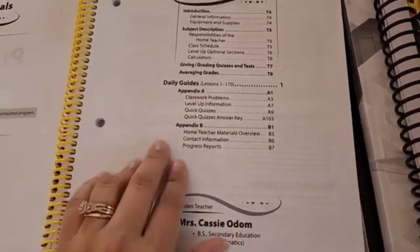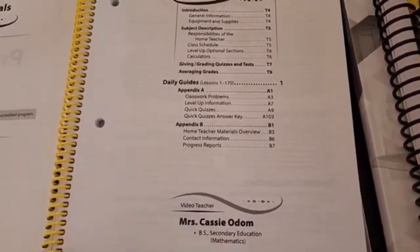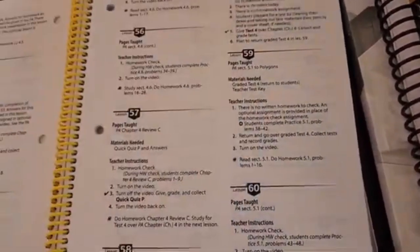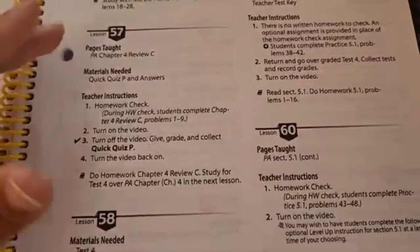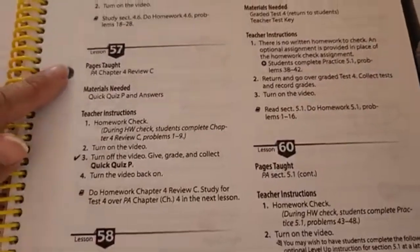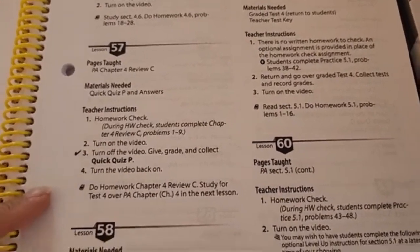You also find your progress reports in the back to record grades and whatnot. Here's a sample of how a lesson is laid out — you have your lesson number, what's being taught that day, materials you'll need, and instructions.